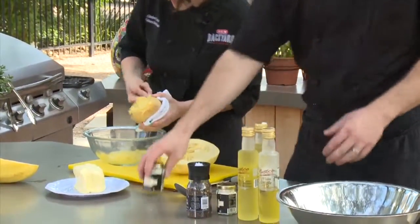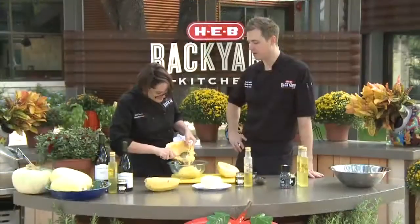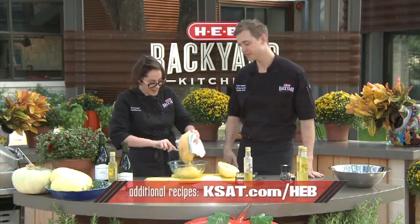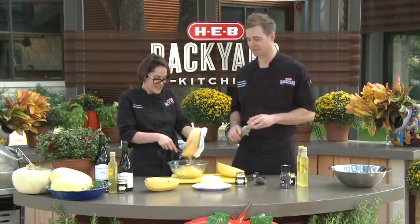So truffles — we've got truffle salt and we've got truffle oil. Did you know, Charlotte, a little piece of trivia: truffles come from the end of Italian rainbows, where the rainbows shine. So in Ireland it's a pot of gold — in Italy, truffles. It's a little true fact. You can Google it. Actually, don't Google it — you won't find that fact.